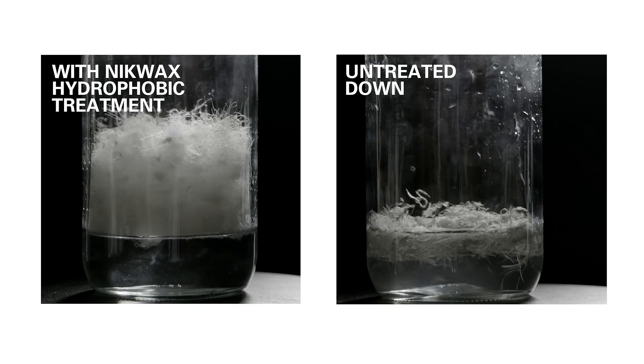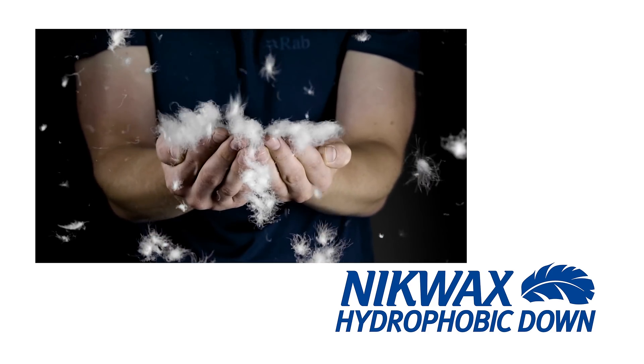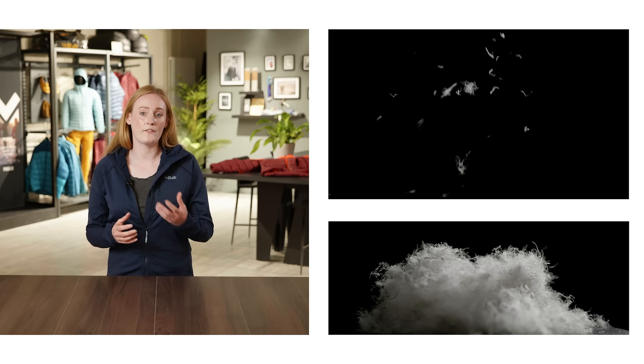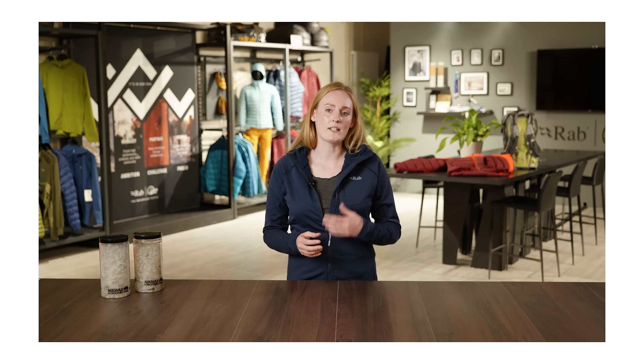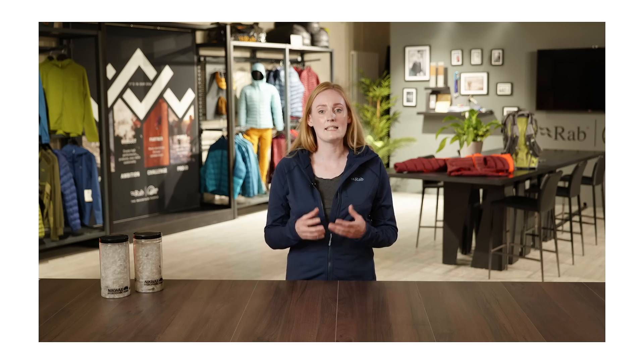The new NHD Plus treatment is an evolution of Nikwax hydrophobic down, helping to maintain its water repellency over ten times longer. NHD Plus is a flexible durable water repellent treatment that coats each individual filament of the down cluster. This means that even after seven days of constant exposure to moisture, it's able to maintain its natural structure and therefore its insulation properties.